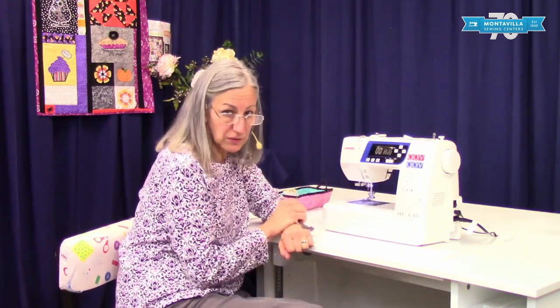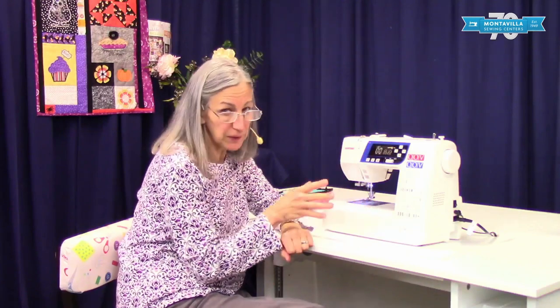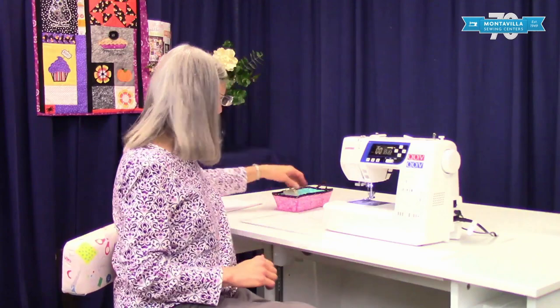Hi, I'm Karen. We're here at Montevilla Sewing Center, and today we're going to talk about threading of the Janome 3160. You may have a 3160 that looks a little bit different as far as colors because there are several versions of this machine, but they all work the same. So let's get started with threading.